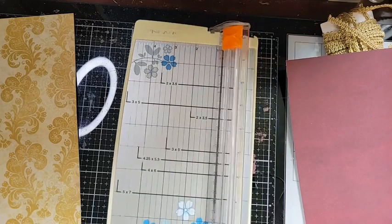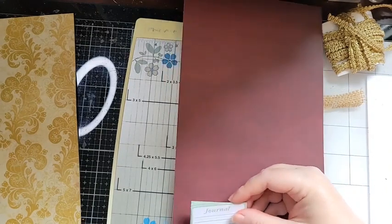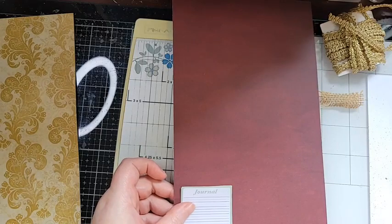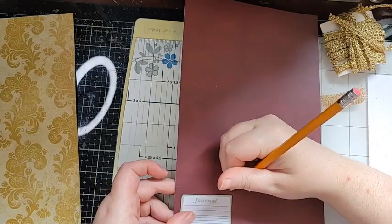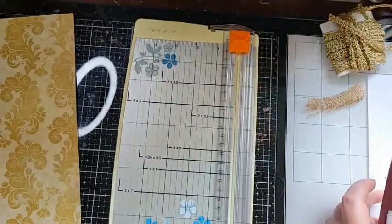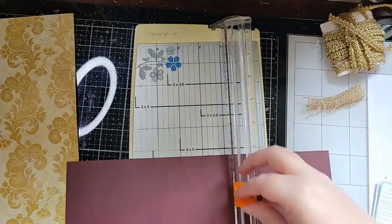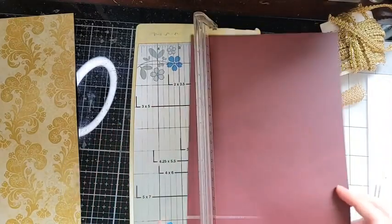I want to approximately measure this so you guys can see what I'm doing. For my tablet I just want to make sure I have enough here where it's going to come over, so I'll eyeball it and take my pencil to make a little tick. Then I'll put it into the paper trimmer, move my blade to approximately here, and cut.